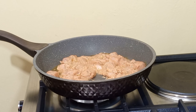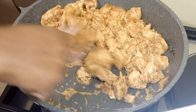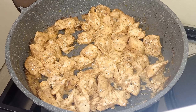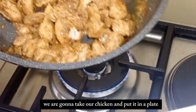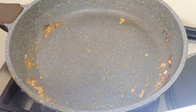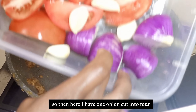We put our chicken in the pan and let it cook for a bit - it's already smelling so good! Now at this point we're gonna take our chicken and put it on a plate. This is how it looks - it's all cooked.